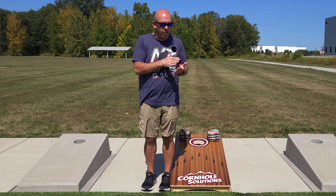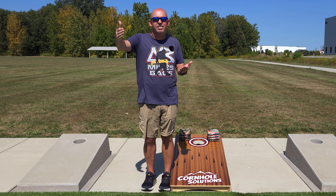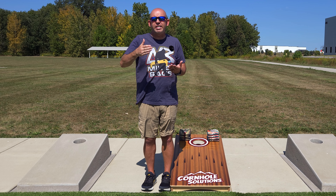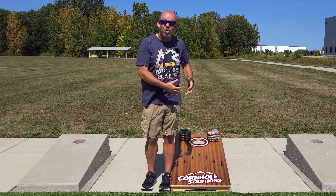If you stick with it over time — over a week, two weeks, a month, two months — all of a sudden those one, two, three steps back become three, four, five, six, ten steps forward. You'll see the long-term improvement, but you've got to put time in on the practice board.